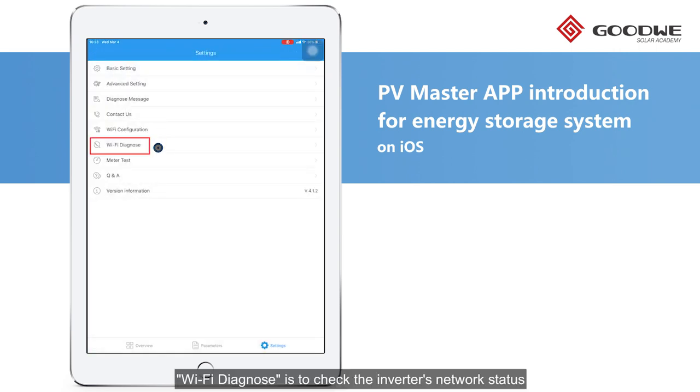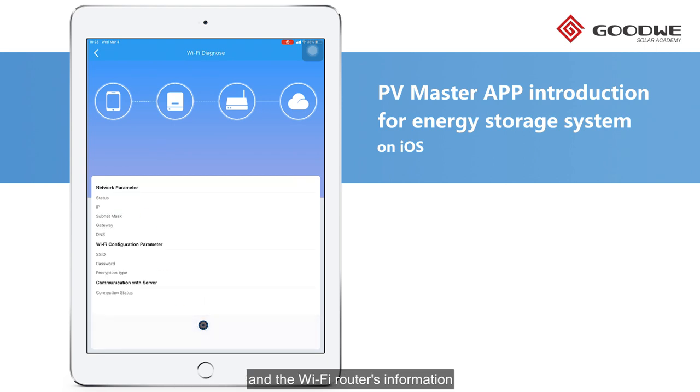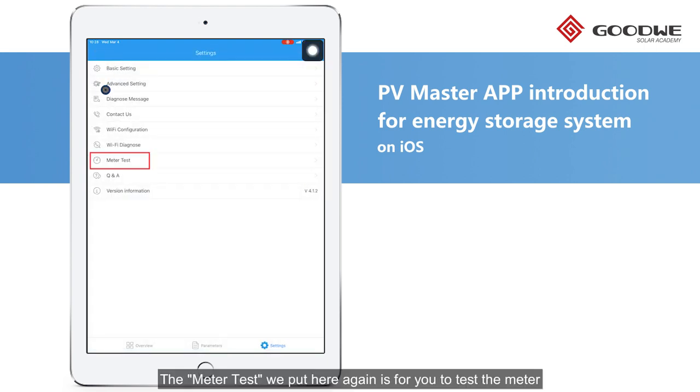Wi-Fi Diagnosis is used to check the inverter's network status and the Wi-Fi router's information. The Meter Test is also available here for you to test the meter and the CTs in case you change them after installation.